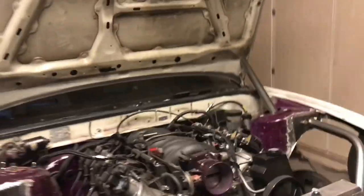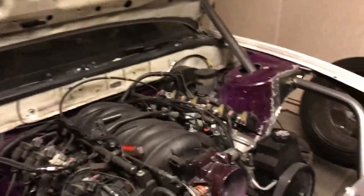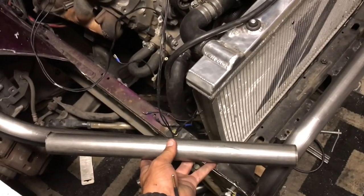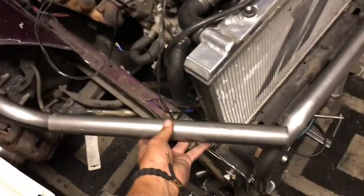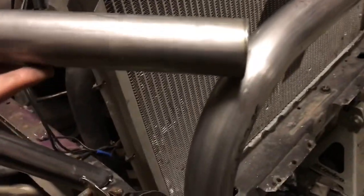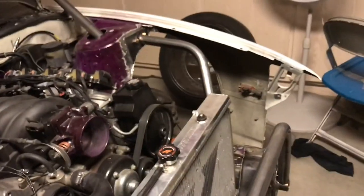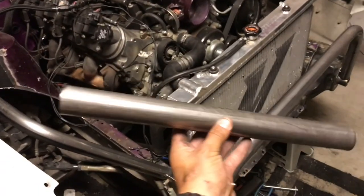Same thing — I have it tacked. I cut 16 inches of this tubing and it's pretty much going to go like this. I just have to notch it — I'm going to have to notch it down here and also down here. I'm going to do that for both sides.